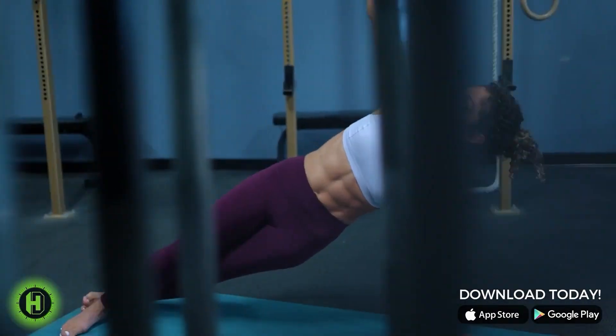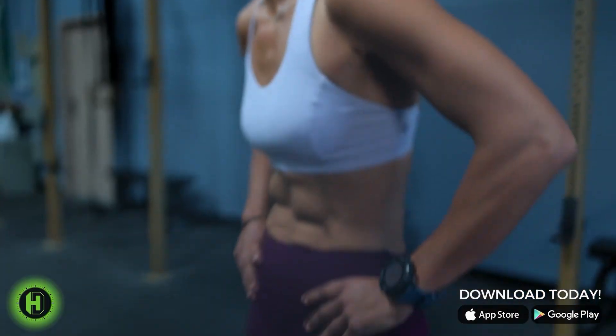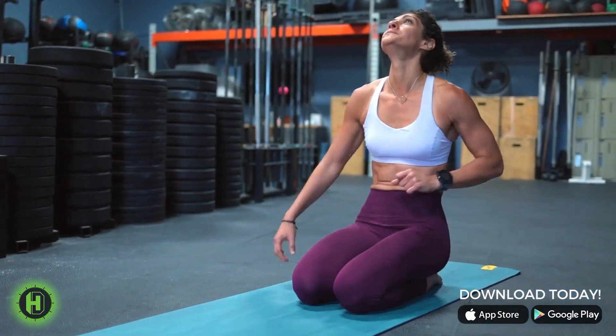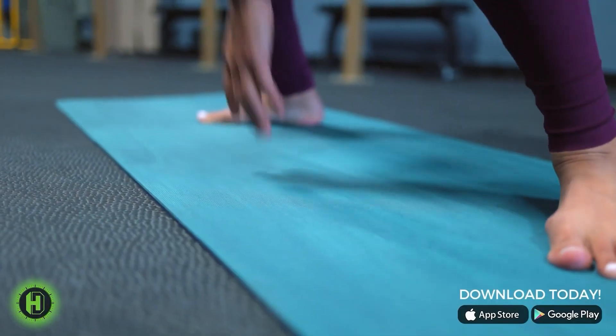Remember, athletes, it's about consistency first, then intensity. Transformation is about changing who we are through our habits. Your path to success is a journey. You are unstoppable. You are an athlete.